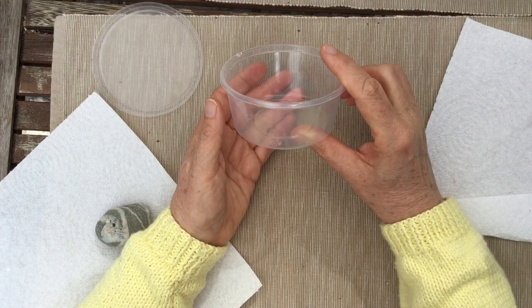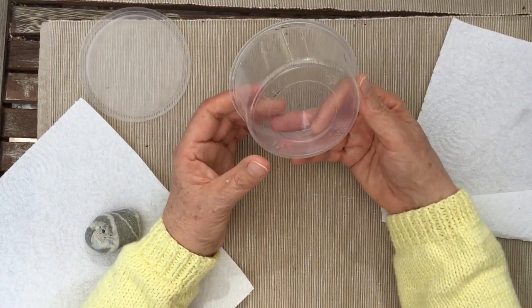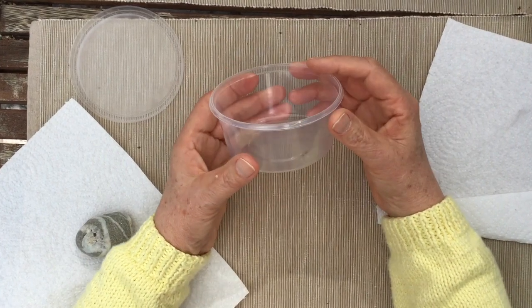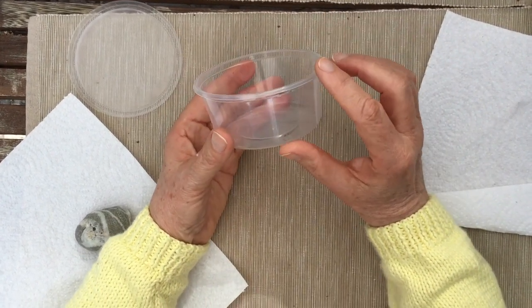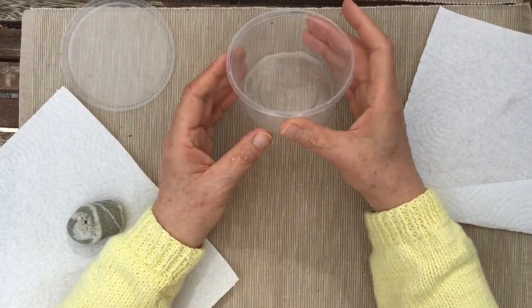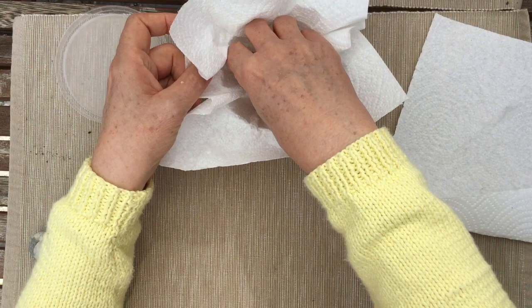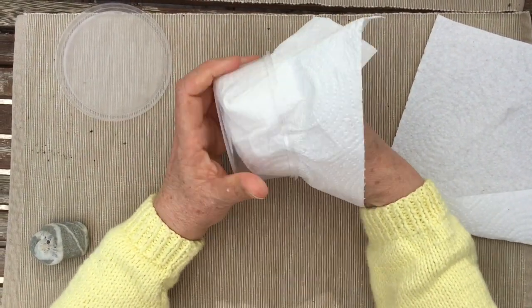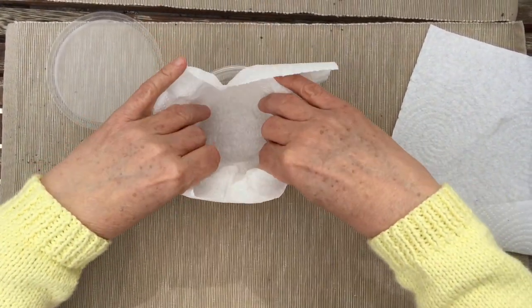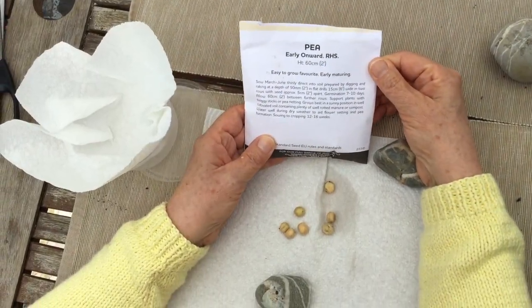I happen to use these because we had them already. These are nice because they have a nice width and I'll show you why. The next thing you're going to need is a paper towel, and you're going to fit the paper towel inside of the plastic container like this. The example I'm going to show you is for peas.